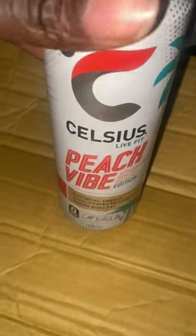Let me know if you've had the Celsius before, and let me know what else I should taste test down below in the comments. Like, subscribe, hit the notification bell.